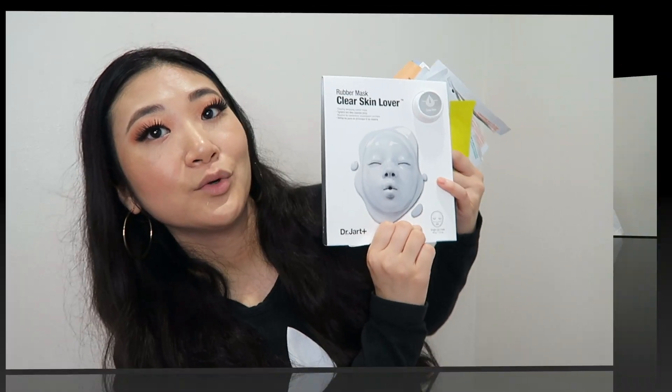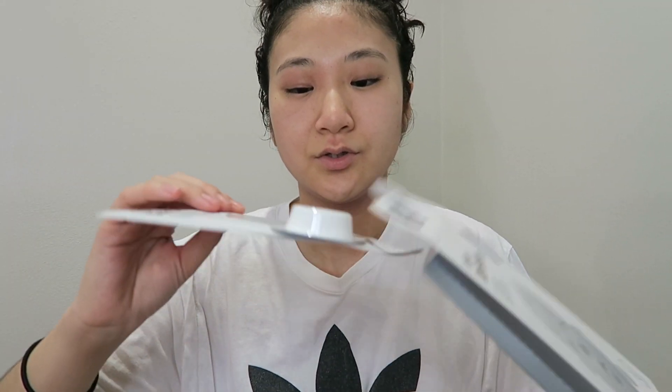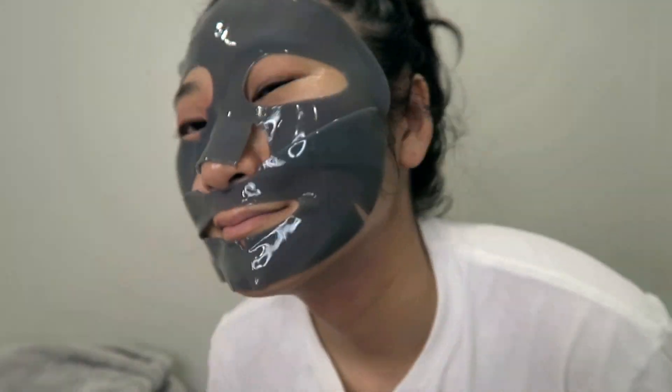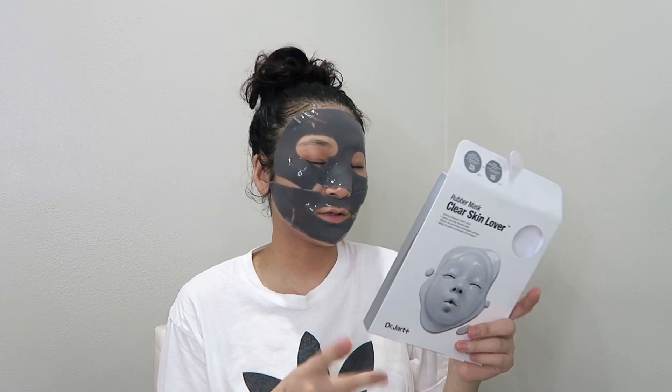Now let's try the rubber mask together and see how it works. This smells kind of medicated. You have to leave it on for 30 to 40 minutes, so I'm going to leave it on for 30 minutes and I'll be back to show the results.